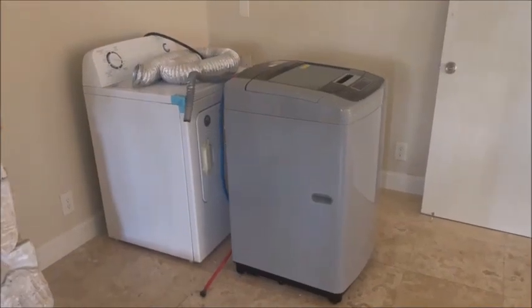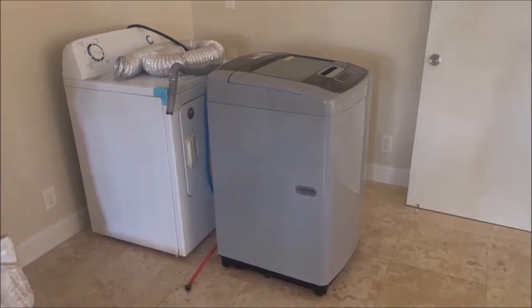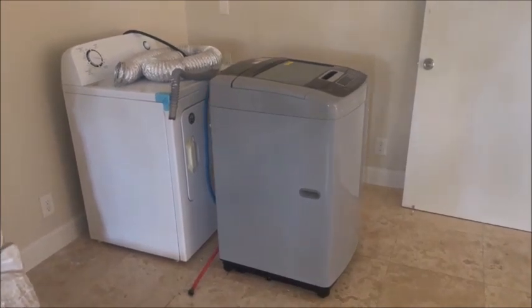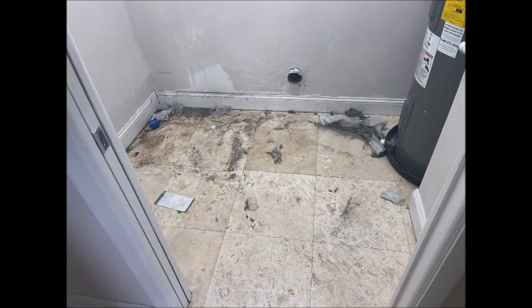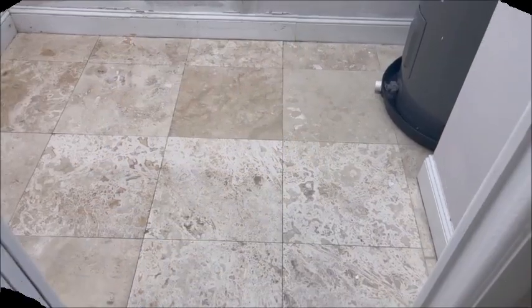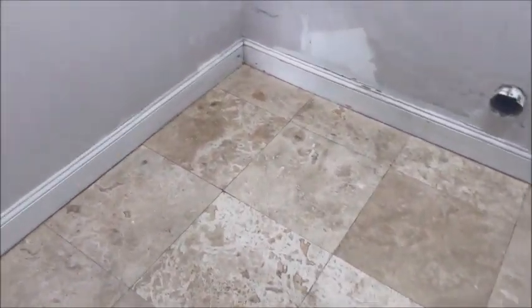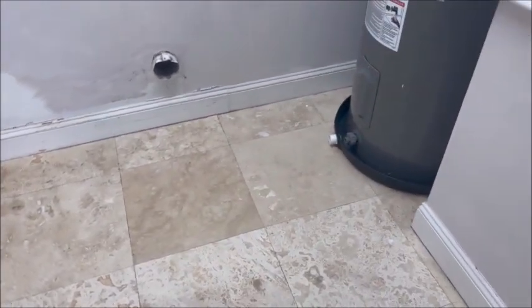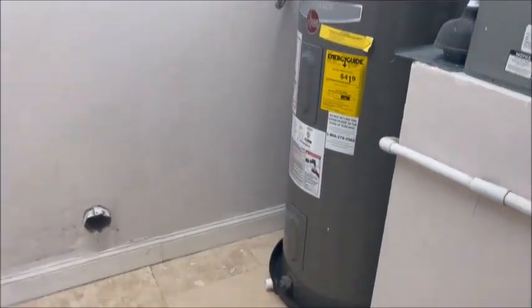I got the washer and dryer out of the laundry room, so we're going to clean that laundry room up. The laundry room floor is clean — a thousand percent better. I'm going to go ahead and paint those baseboards and we'll be ready to rock.